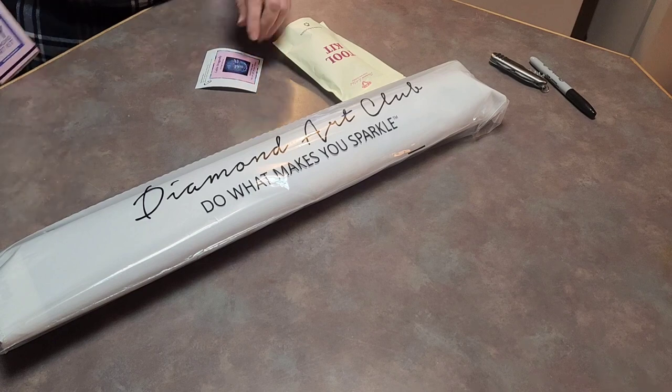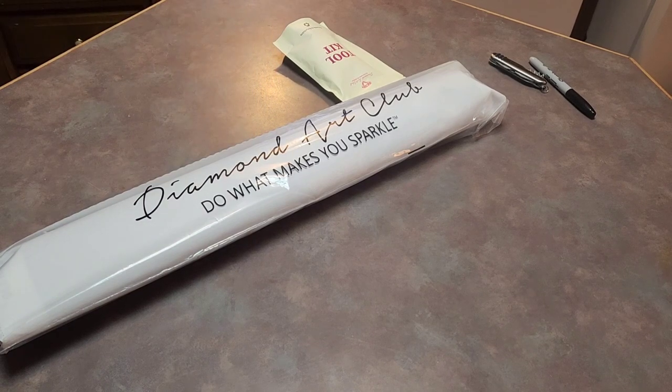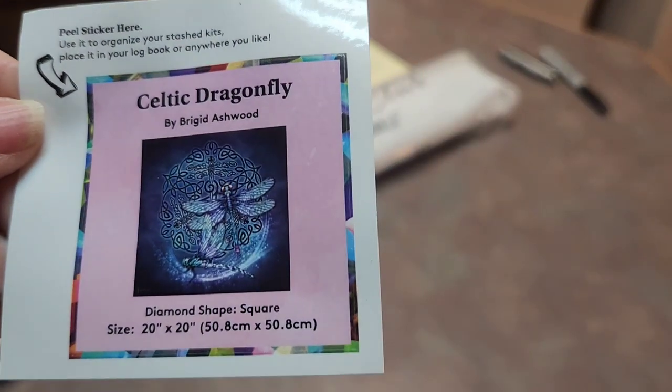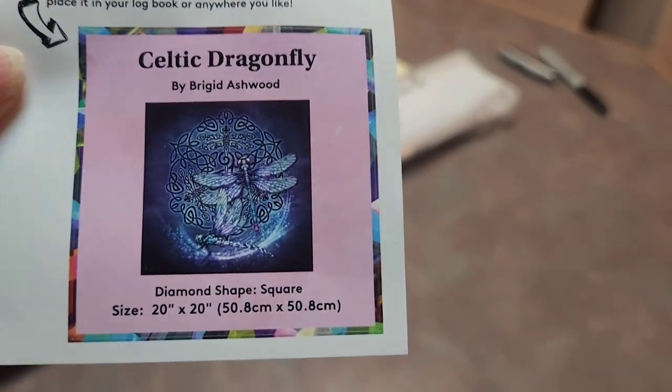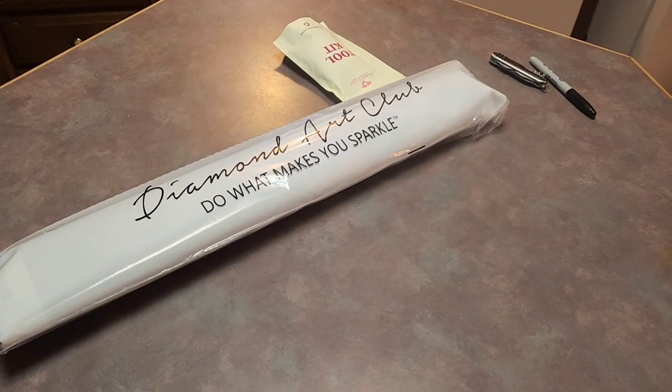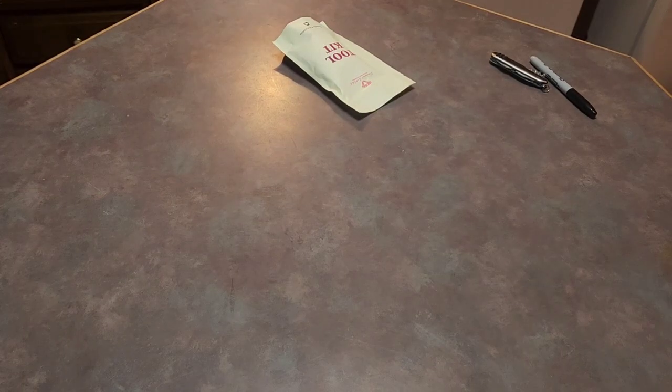Got all the goodies. Get your little logbook sticker — I put it in the logbook. Some people put it on their canvas or their box. It is going to be so pretty, and I'm a blue girl. I love anything blue — if it's blue, I love it.